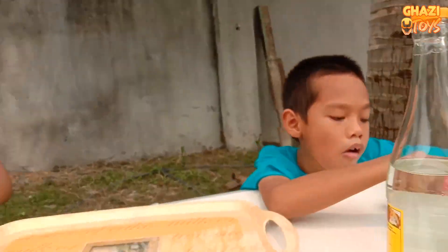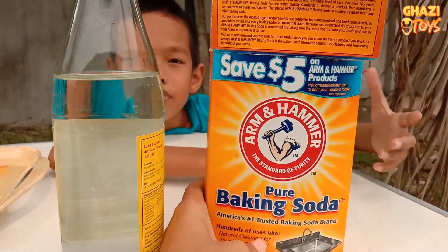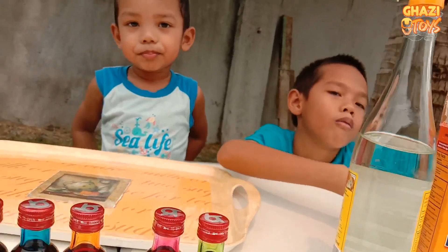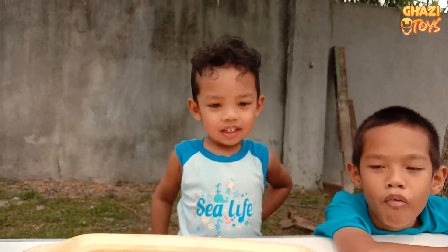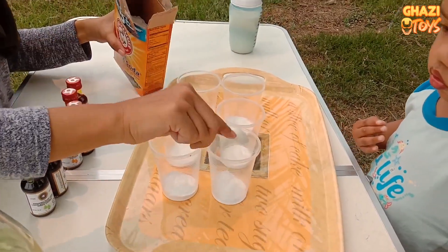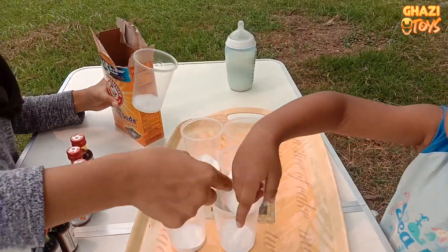So we are going to do some experiment where we gonna mix baking soda and vinegar. But at the same time we gonna use all of these colors. I want the green one. You want the green one? Yeah, okay. I want this, I want the green one, okay.